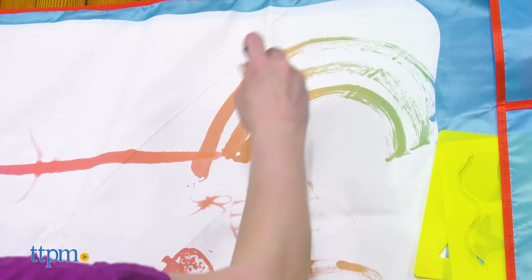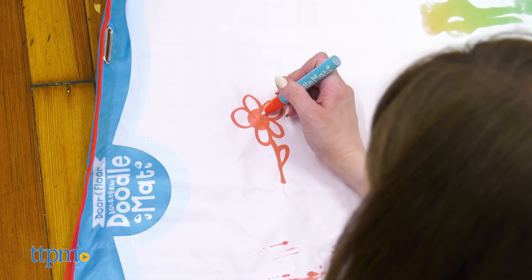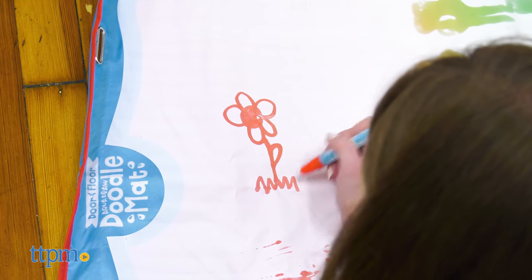Once the mat dries, your artwork disappears so you can doodle and draw all over again. I like that the artwork doesn't dry super quickly, giving kids time to actually see and enjoy what they've created.